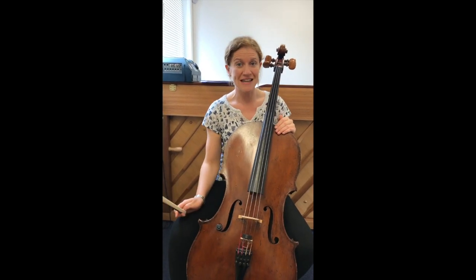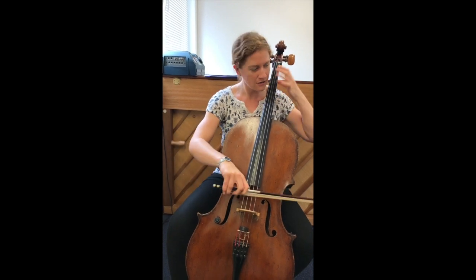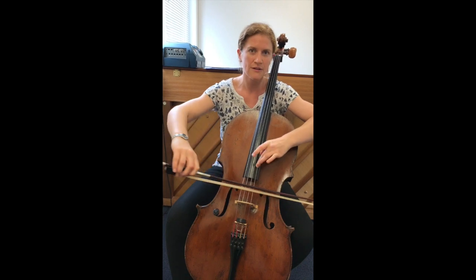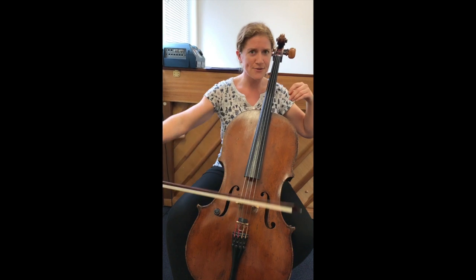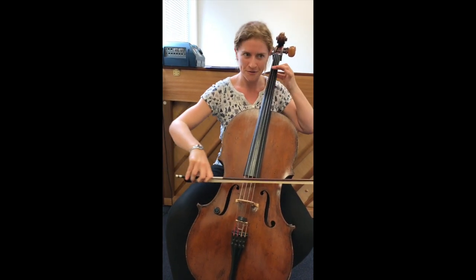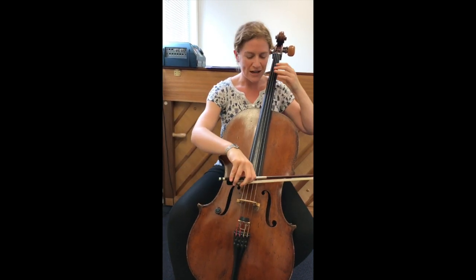Hi, I'm Miss Jones, I'm the cello teacher. I really like the cello because you can go really low on it, and you can go really high — just as high as violins really. And you can play really cool pieces as well, and of course really nice low notes too.